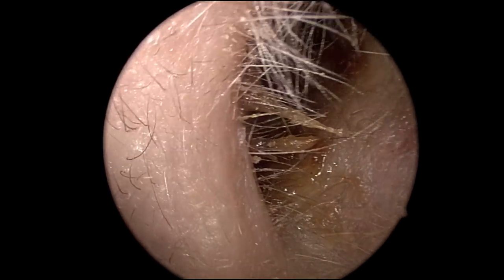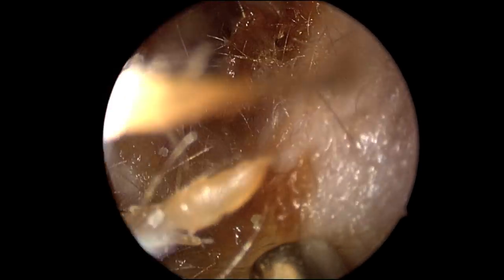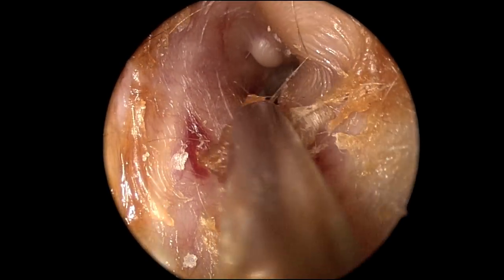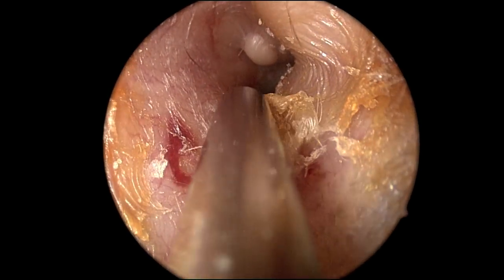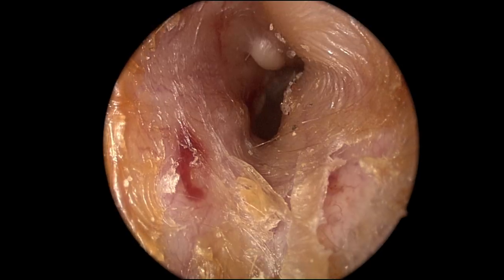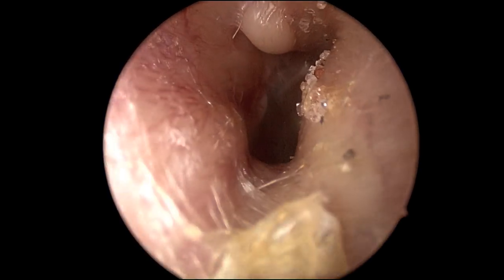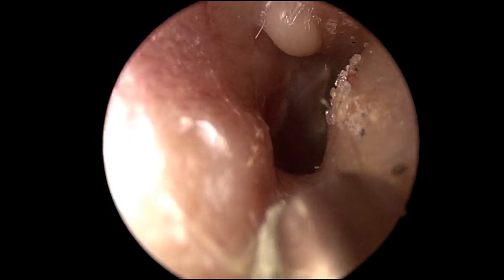Here we are examining the right ear canal. We can see obstructing cerumen laterally. A suction is used at this time to try to remove some of the canal contents. You can see the skin is very dry. Further in, you see an osteoma superiorly.